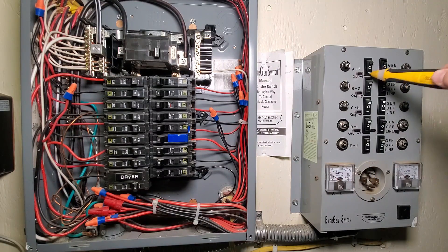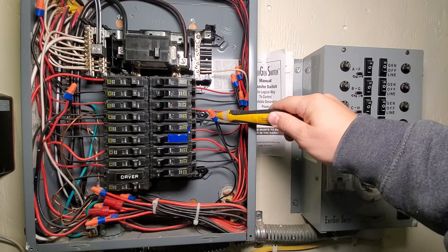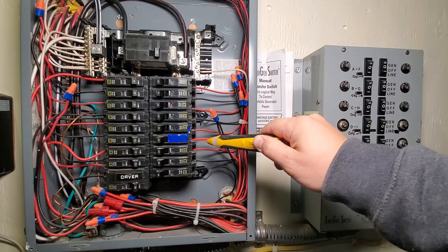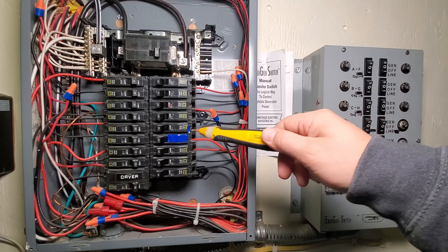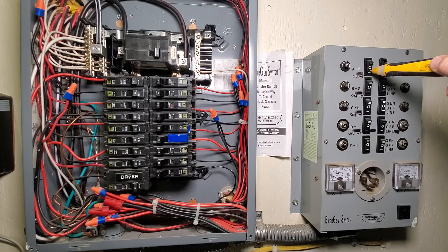Depending on which position this switch is in, if it's in the down position, which is on line power, it's going to be taking that power from this red wire and putting it directly onto this black wire, as if the switch almost didn't even exist. So if this black wire were connected directly, that's the same as when this is in that position.